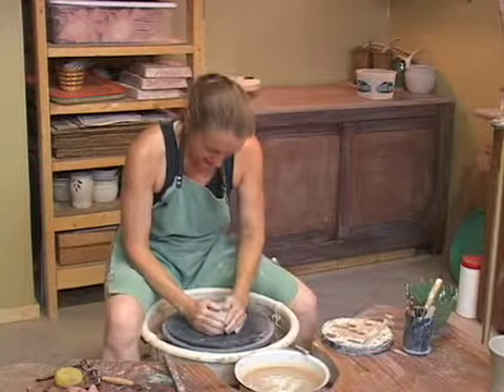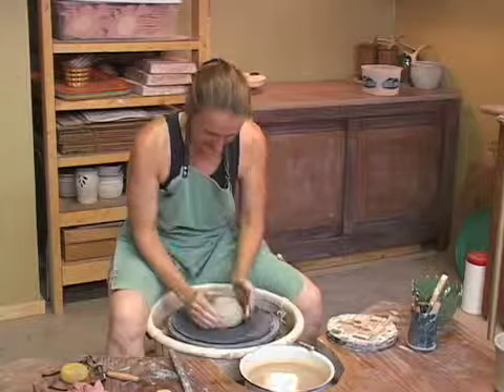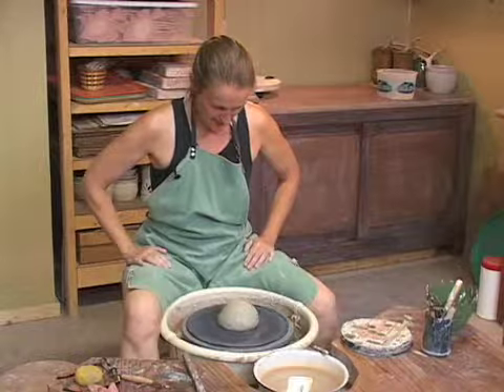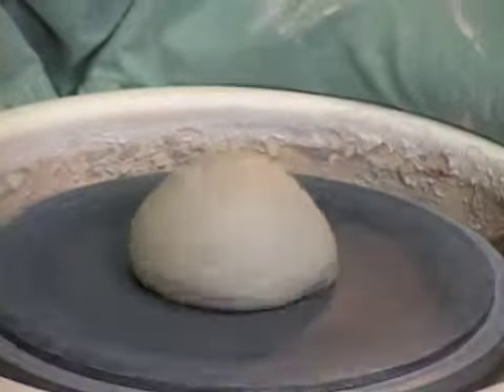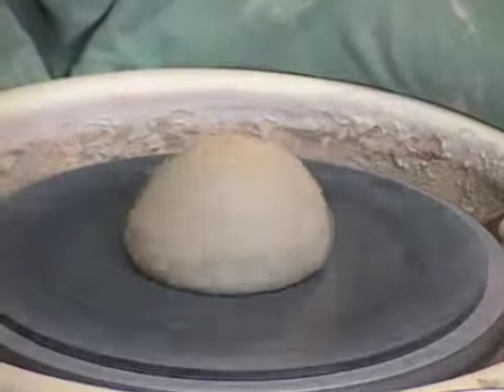I start out with a piece of ball clay. I am throwing the clay onto the wheel, and that centrifugal force that I throw down is needed for the pot throwing. I'm turning it — do you see how the clay is wiggling right now? That's unacceptable because that means it's not centered.